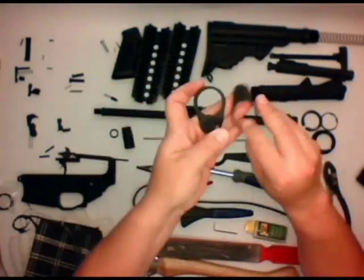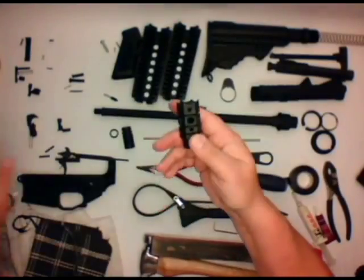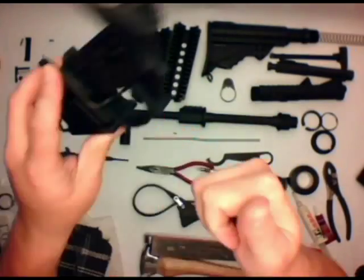A couple of things you do need though: you do need at least a castle wrench, and really an armorer's tool would be helpful. Obviously having all your upgrades available at this point would save you a lot of time of re-dos and so forth.